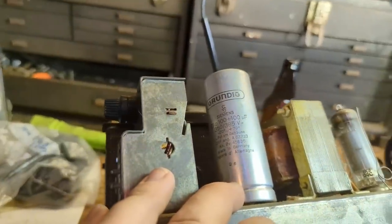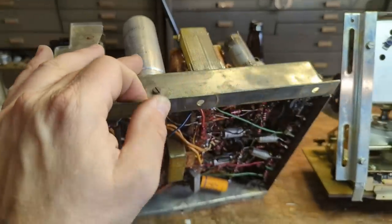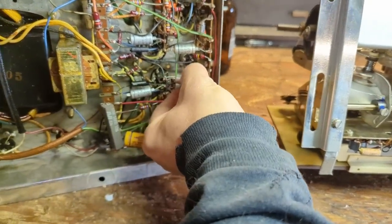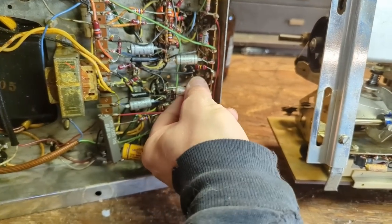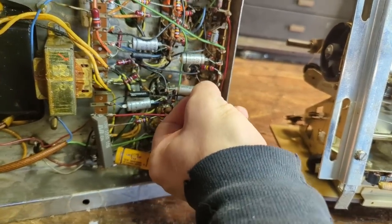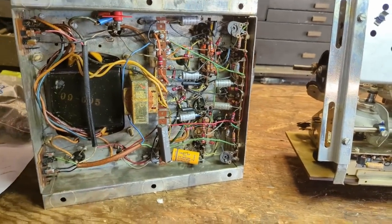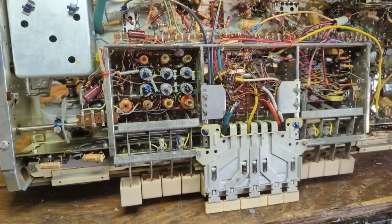We also have electrolytic capacitors — actually four of them. There are two 100-microfarad caps inside each of these cans, one on each side. I don't have 100-microfarad caps, so I'm going to have to combine two 50-microfarad caps to get that value. We also have what appears to be a bunch of low-value electrolytic capacitors — 25 microfarads at 12 volts. That's probably just bias capacitors doing a little extra filtering. Definitely have the work cut out for me.